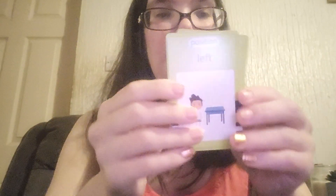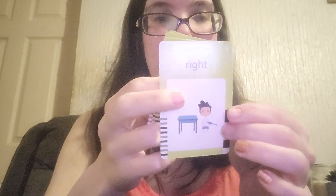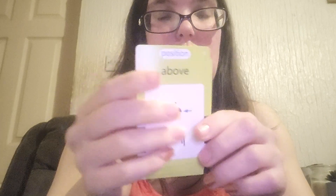Then we have positions: east, south, west, north, front, behind, left, right, above, below.